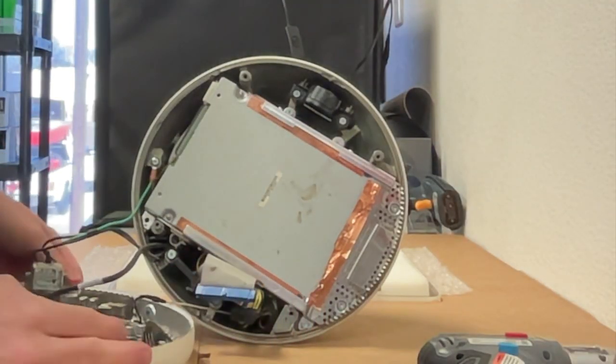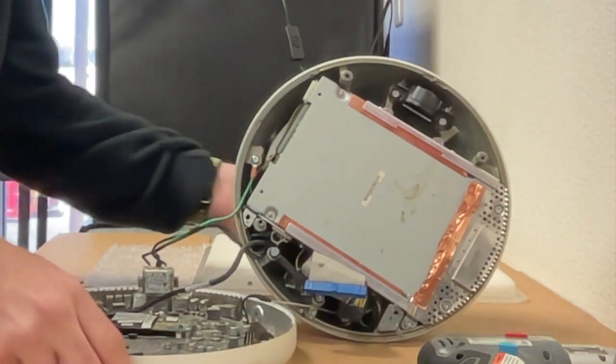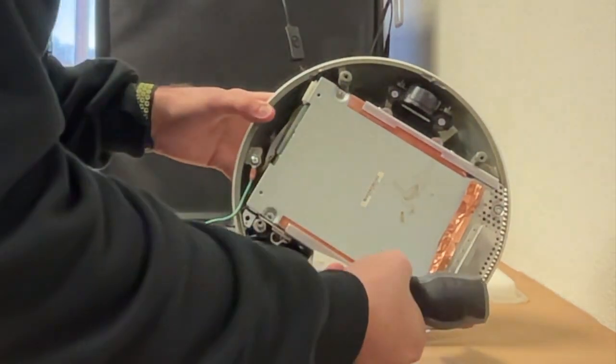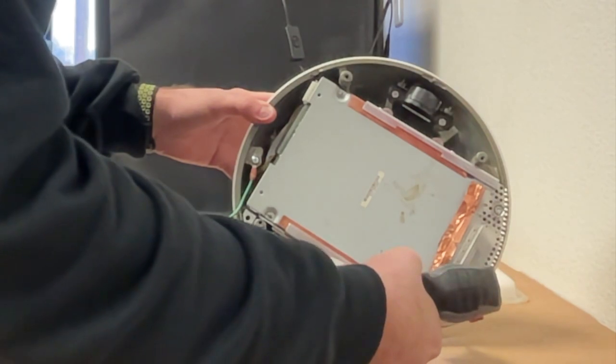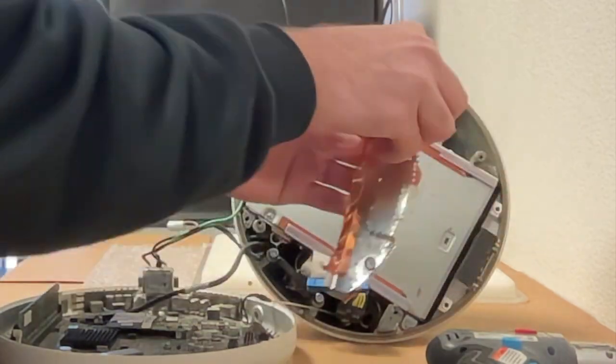Next, we take a look at the bottom of the DVD drive. There's a drive guard with some copper tape at the front. Using our T10 screwdriver, we unscrew it and carefully remove the copper tape. The drive guard may bend, but it can be easily bent back into shape, so don't worry.